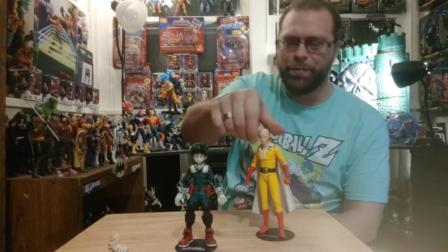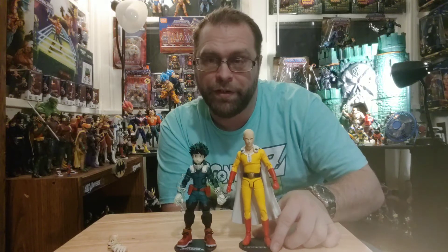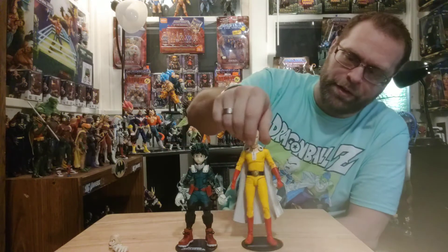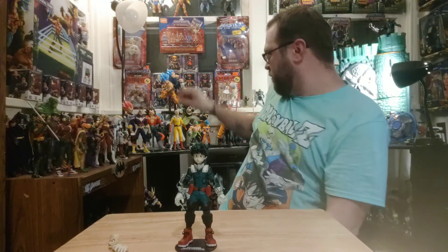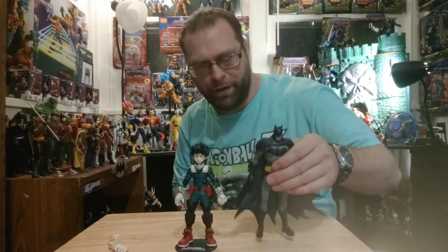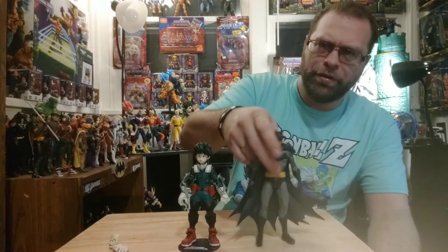Sticking with One Punch Man real fast — that looks good, I think they look good together too, especially if I put the more anime-looking head on. And one next to Batman — cool looking, not as impressive as the rest but still equally cool looking.